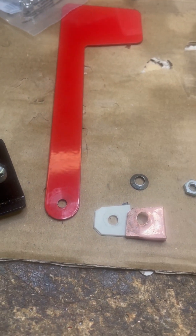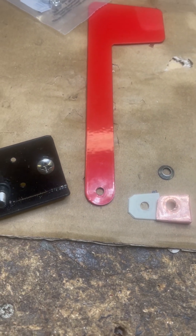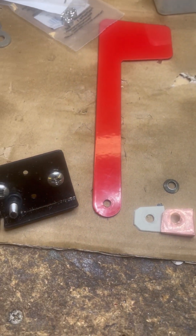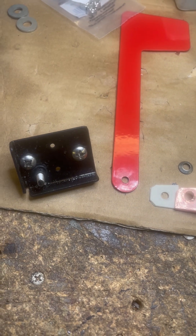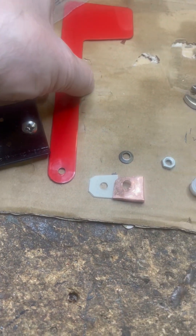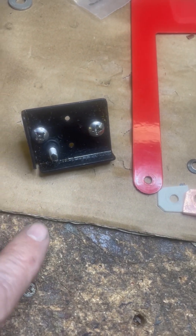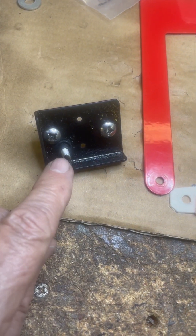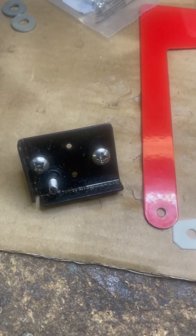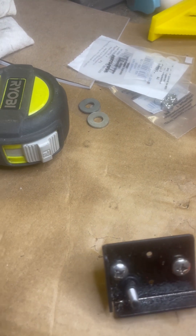Hello, this is a simple modification that I have made to a continuously loosening mailbox flag. This is a metal flag mounted on a brick, but I got tired of this screw loosening up, which was originally just screwed in with some nylon washers.